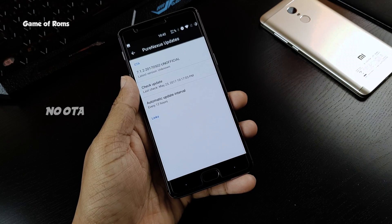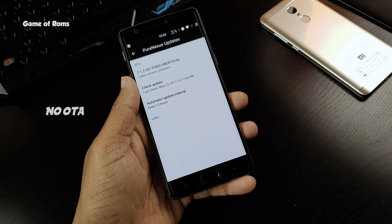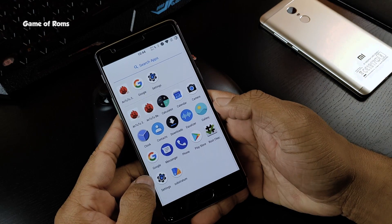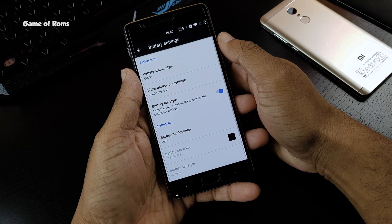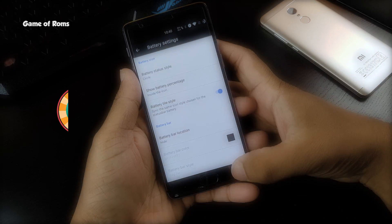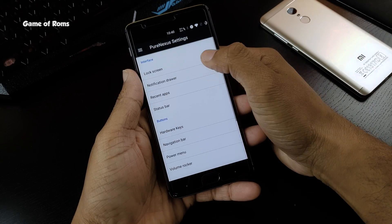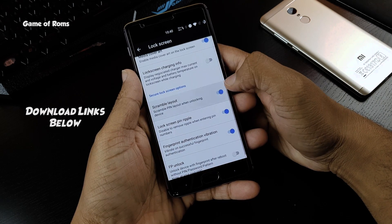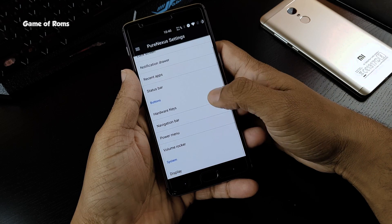OTA updates are not included in this ROM, but they provide links to download the latest builds. The ROM is beautiful — rounded icons and almost bloat-free software experience. This ROM might improve in the next few builds, so I am going to give this ROM 4 out of 5. I will try to provide download links for as many devices as I can, and all the links will be in the description box below.